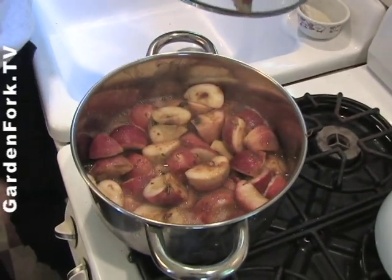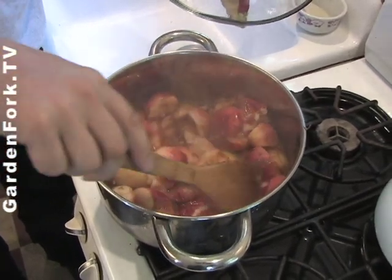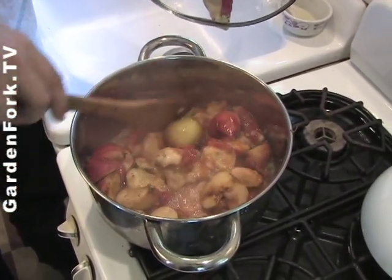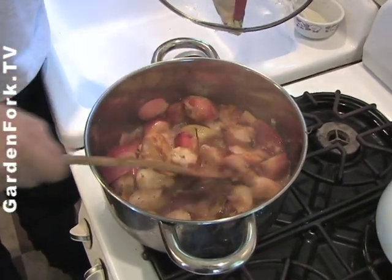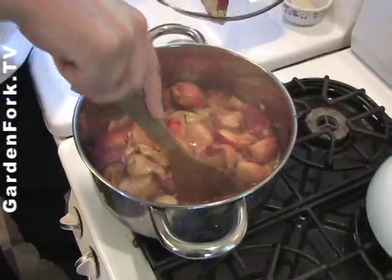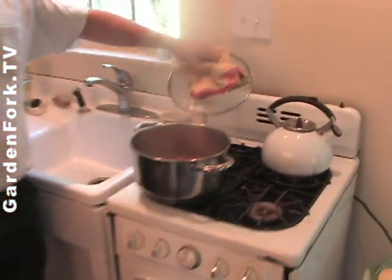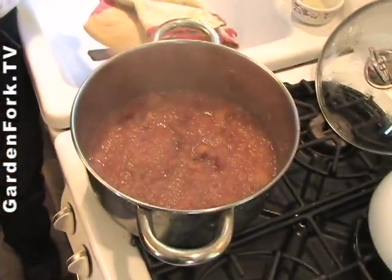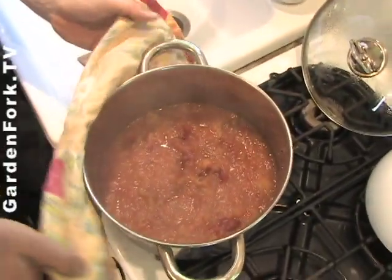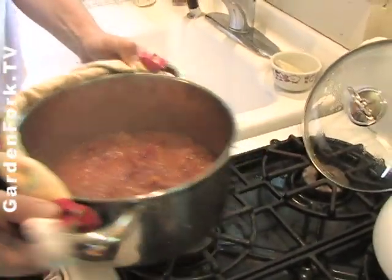Look at that — it's been less than 10 minutes and look at all the liquid that's coming out of those apples. Charlie said, whoa, you didn't even have to add any water to that — and that's true, it just cooks right out. You can also smash this stuff down with your wooden spatula. And here we are, these are all cooked down. I also like the red color that the skins give it. This didn't take long at all. At the end you want to turn the heat down or else you're going to burn the bottom.